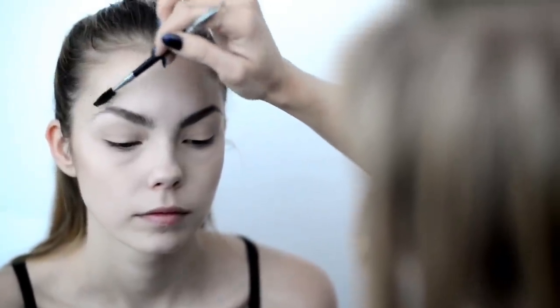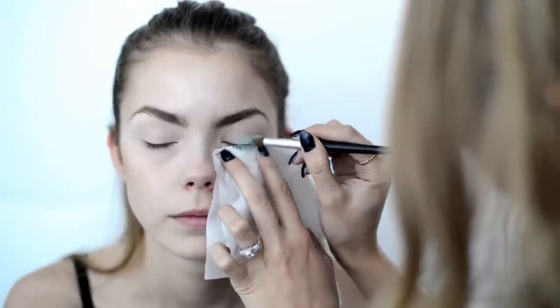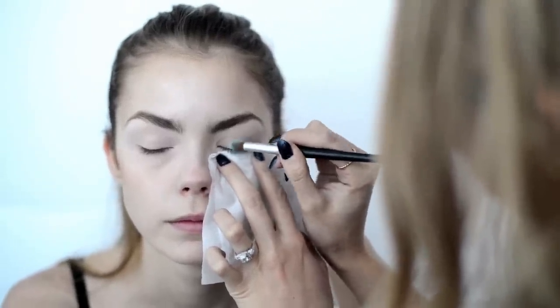Lightly groom the brows upwards with a clear brow gel. Using tapping motions, I'm adding the light aqua color to the center of the lid.